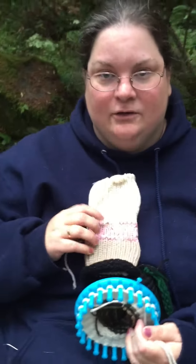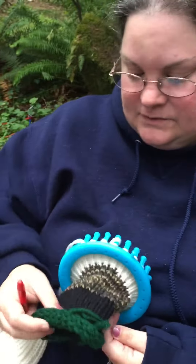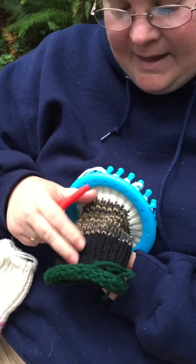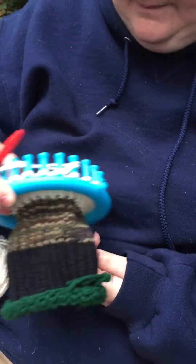There are videos on how to do this, but it's the U-stitch and you just do it on a 24-peg loom. I'm doing this one of my husband, and these are his colors. He's got green shoes and black pants, and a camo shirt.